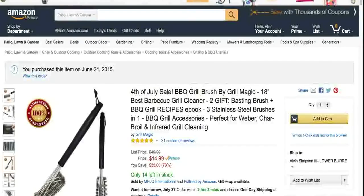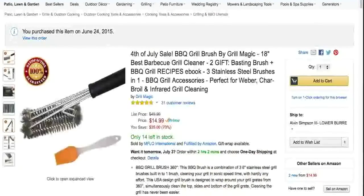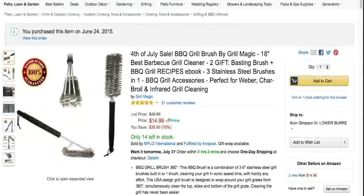Hey everybody, Elvin here with Nerdfit Gaming bringing you a product testing today. So today we're bringing you this barbecue grill brush by Grill Magic.